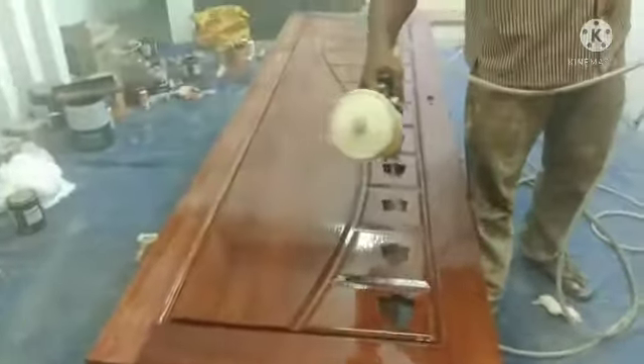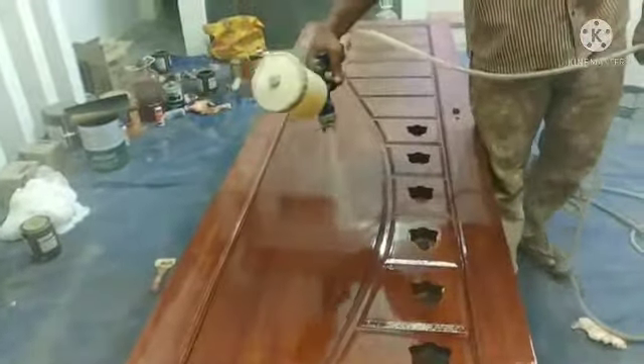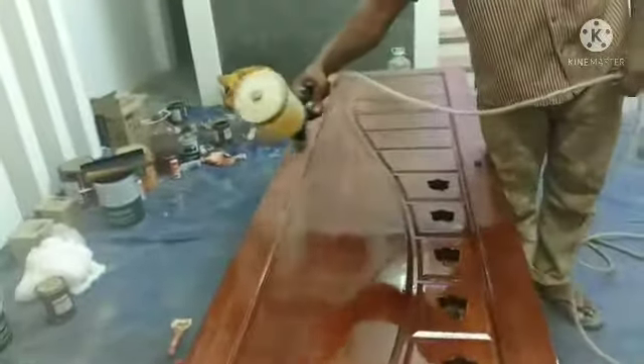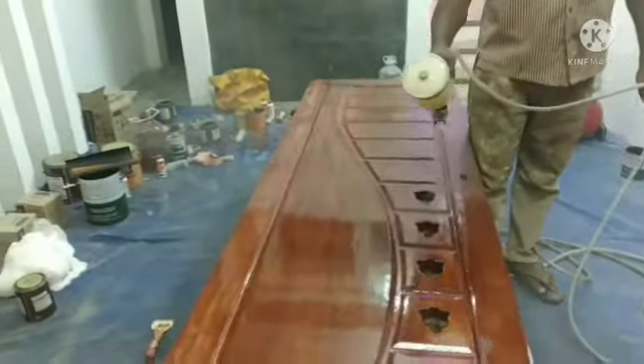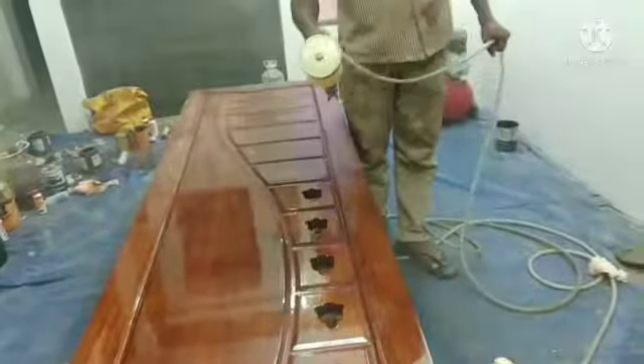Then I'll take a piece of polish and finish the polish. If I am slow, I will finish off the polish.